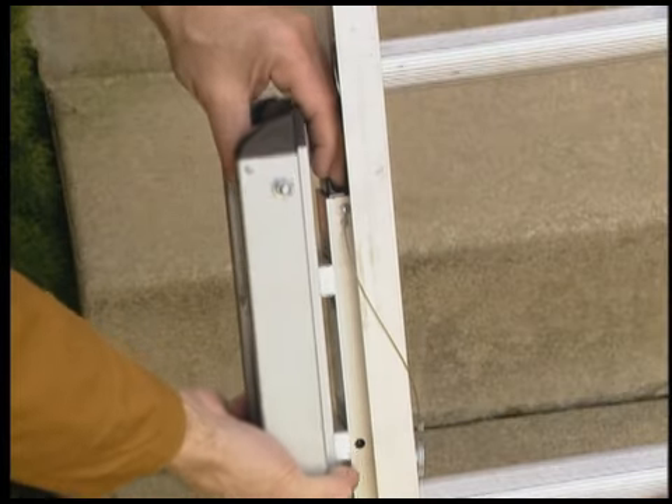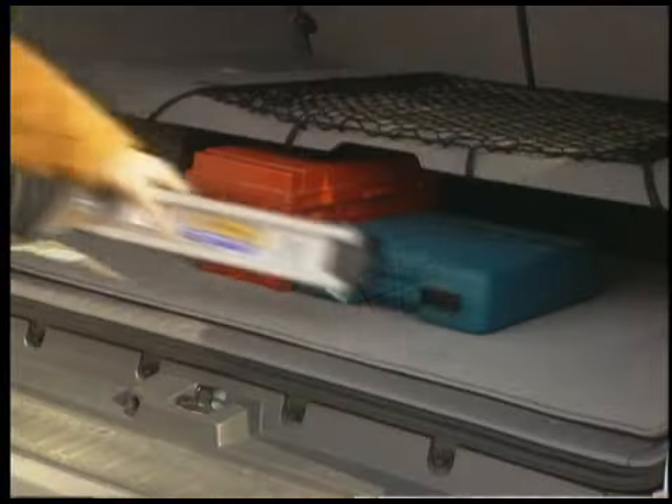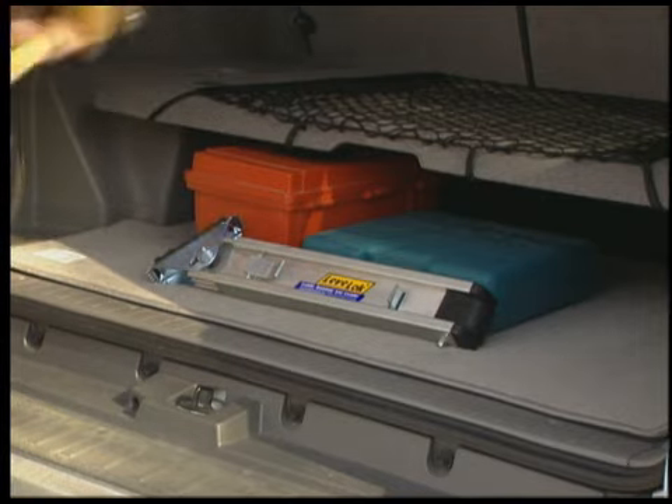The LevelLock Quick Connect Leveler can be quickly removed by activating the release lever at the top of the base unit. Once removed, the leveler can be stored securely away.